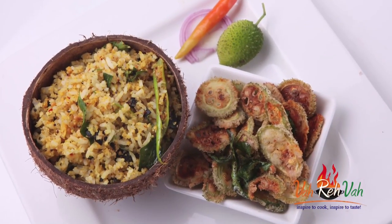Hello, namaste, salaam walekum, sat sri akal — welcome back to another session with your VahChef at Vahrehvah.com. Today I'm going to show you another awesome rice preparation. We're going to do this with kokam.